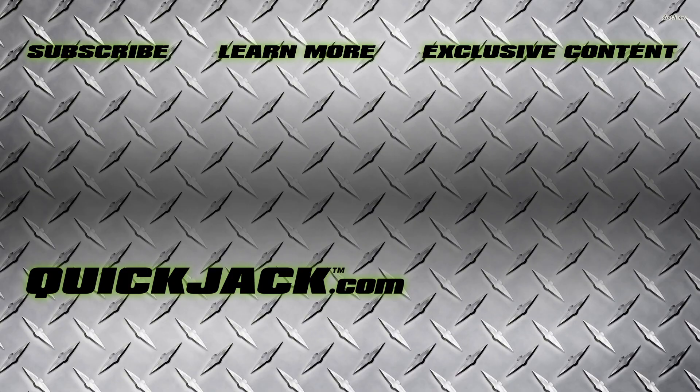And that's all for this week. Subscribe to our channel and stay up to date on Quick Jack, and don't forget to like this video. Have a great day.